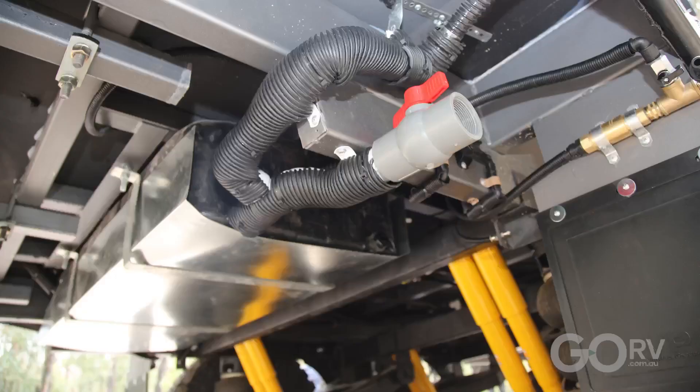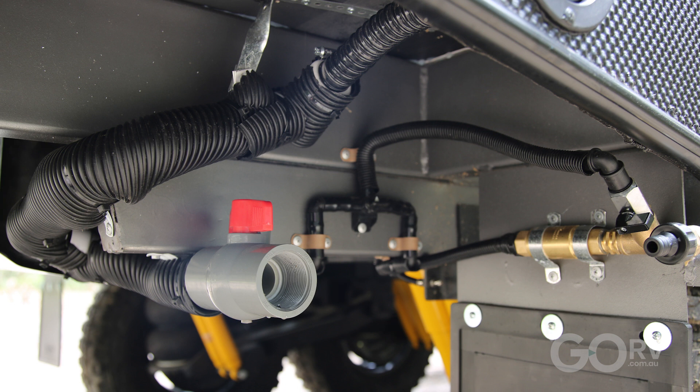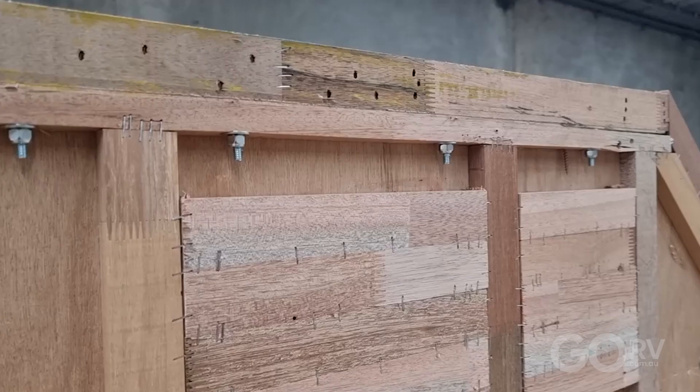In terms of water carrying capacity, they've fitted two 95-litre water tanks, and they've also fitted a grey water tank, which is fantastic for free camping in national parks and that sort of thing.